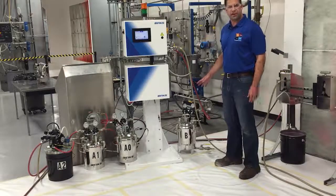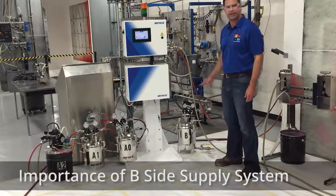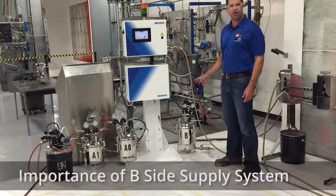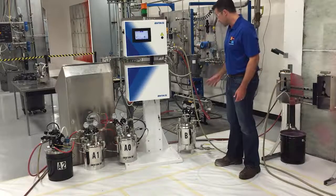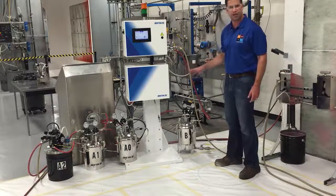We want to go through this quick video to talk specifically about the B-side supply system that we're running. Anytime we have a moisture-sensitive coating, such as an isocyanate catalyst or hardener, it's really important that we take care of the B-side differently than all the other sides.